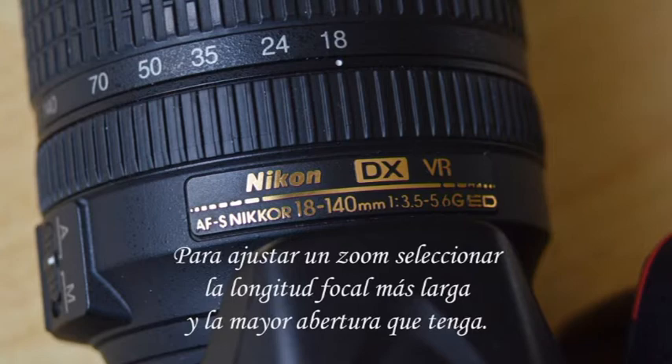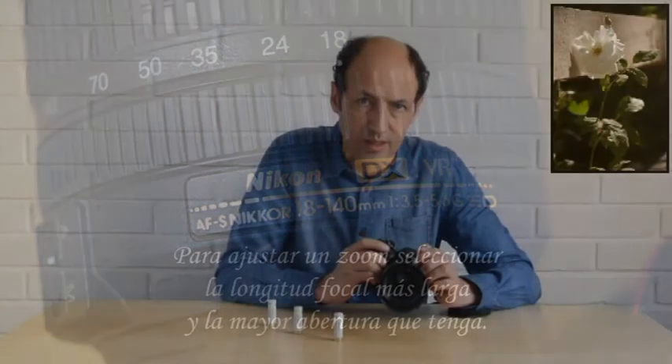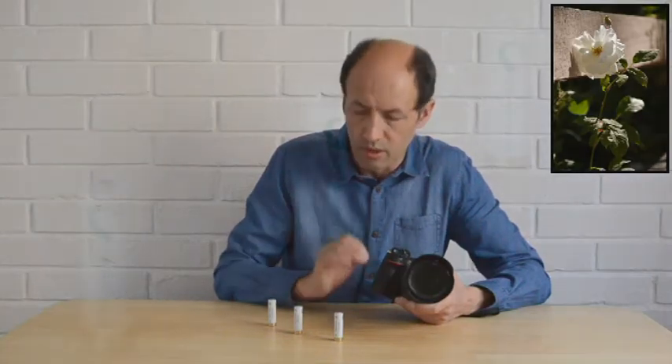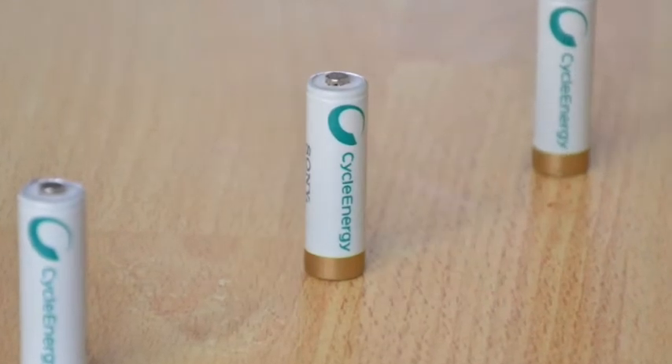Lo otro importante es usar la abertura más grande, el diafragma más grande, para tener una menor profundidad de campo, para que el enfoque sea selectivo, muy preciso — un efecto bokeh, como generalmente también se le llama.